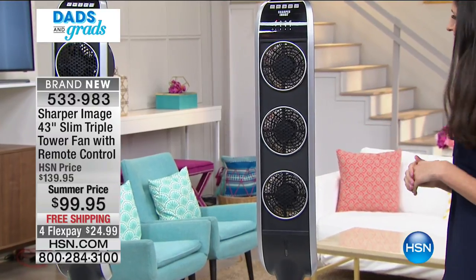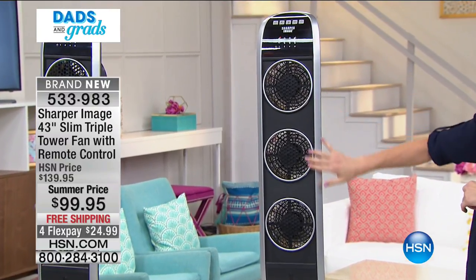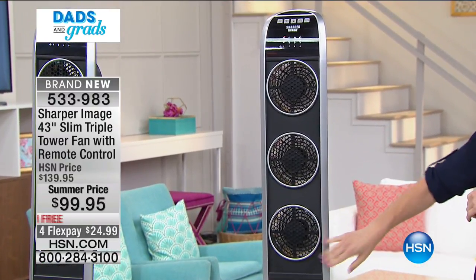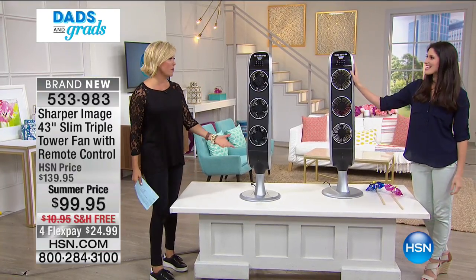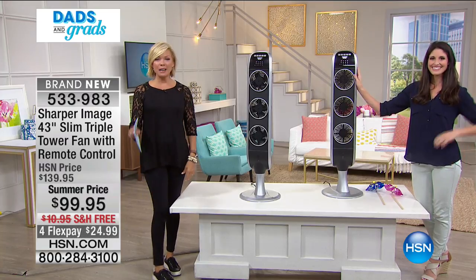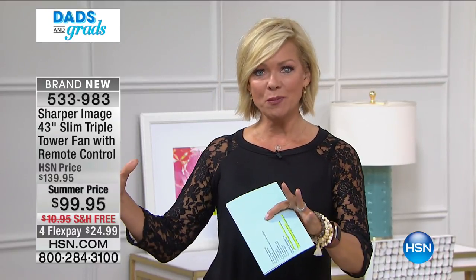Many of you are jumping in as we end this presentation. It's item 533-983, free shipping to your door. Sharper Image — they've done it again. Such a great company. Thank you Megan. Stay with us — we've got a great item from Bissell, a vacuum that's also a wet-dry vac you can put up on the wall.